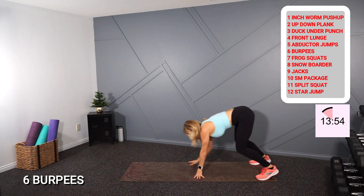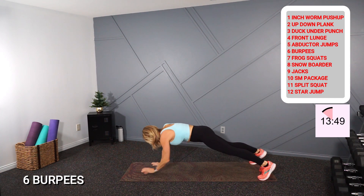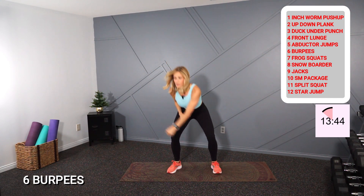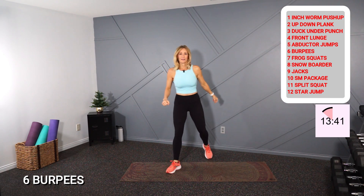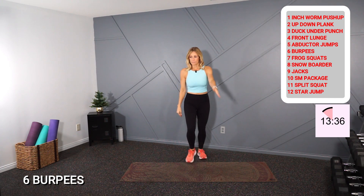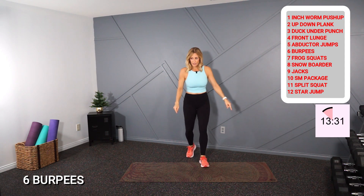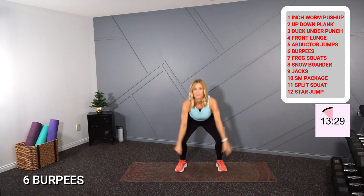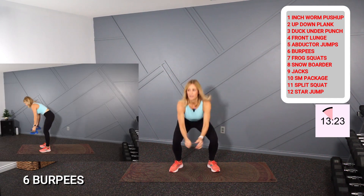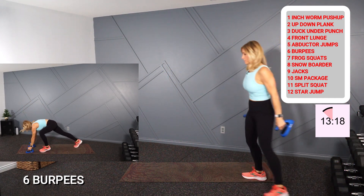Two up-down planks, three duck under jumps, four front lunges, five abductor jumps. Six burpees — I'm gonna grab my handles here, walk this out to mod.